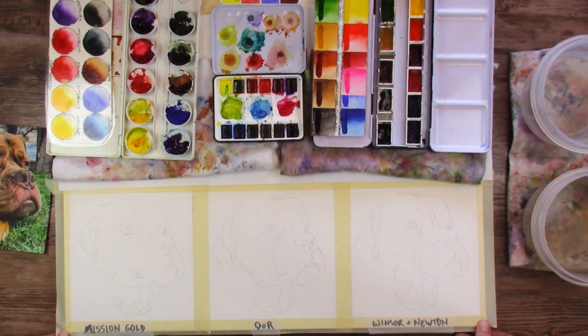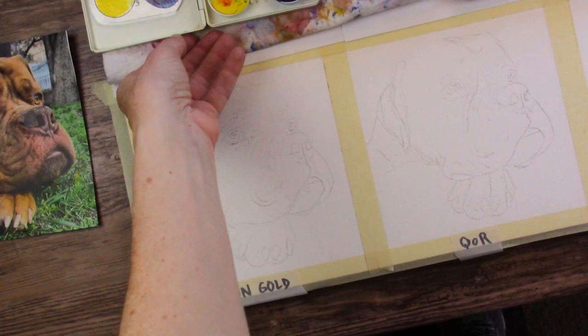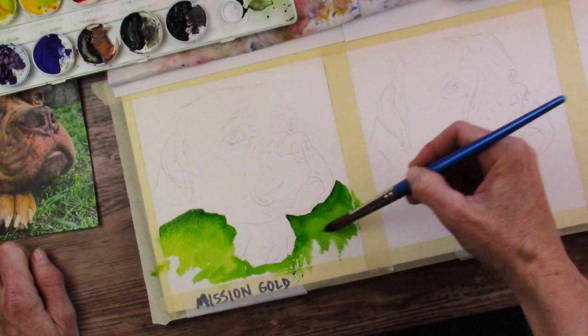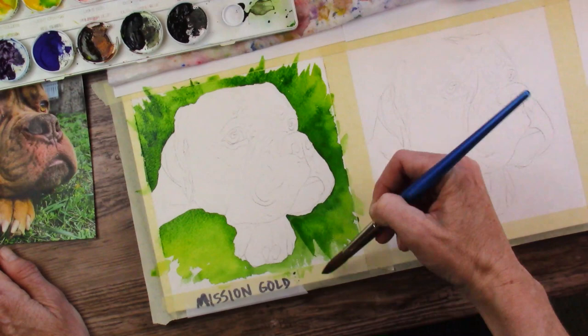I'm going to use my Winsor & Newton Cotman size 12 brush. With the Mission Gold, I only have the one green and that's Hooker's Green. Kind of a dry brush there — yeah, I like that. Get some more yellow. We're going to let that one dry and move on to Core.